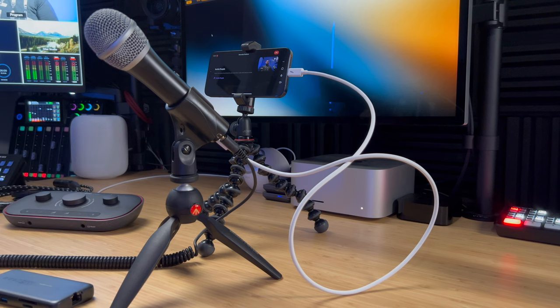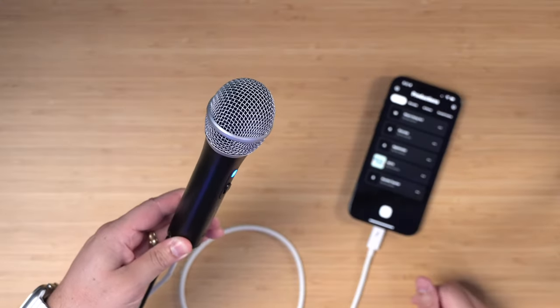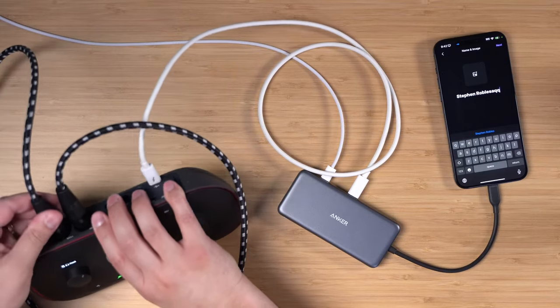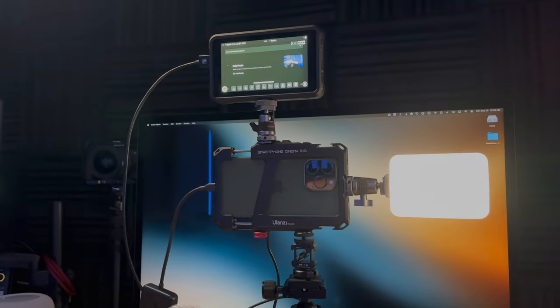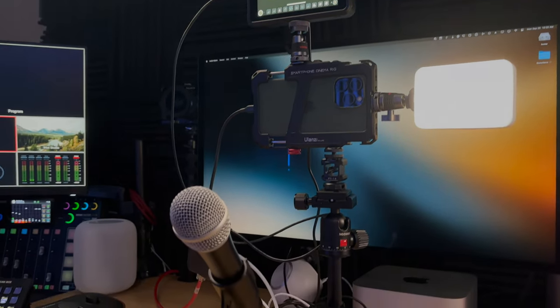If you're looking to start a podcast or upgrade your current setup, you might want to just look at an iPhone 15. Now that the iPhone 15 has USB-C, you can plug a USB mic into the iPhone with no adapters, no dongles, and start podcasting right away. You can even connect complete audio interfaces and use external monitors, which is really helpful if you're recording with remote guests using the Riverside app. And you can do all of that just powered by the iPhone. Let me show you how to do it.